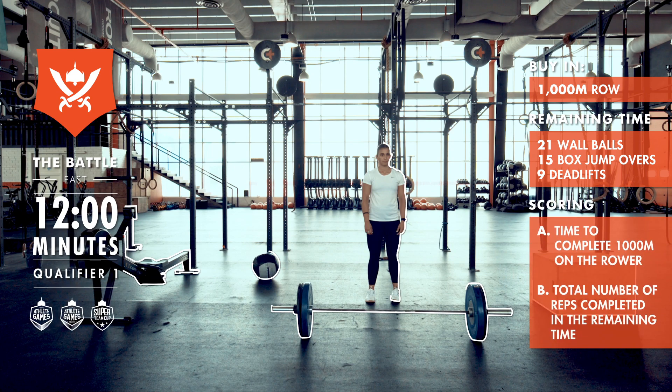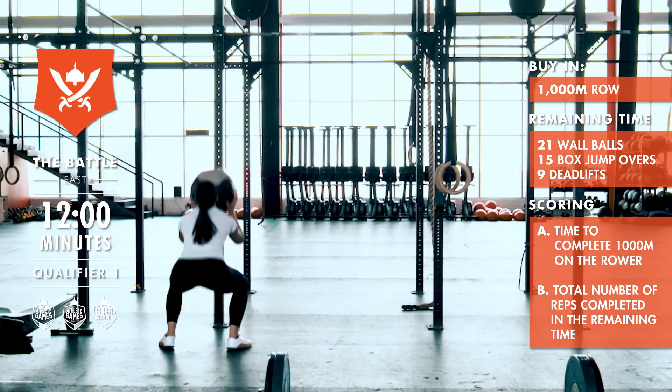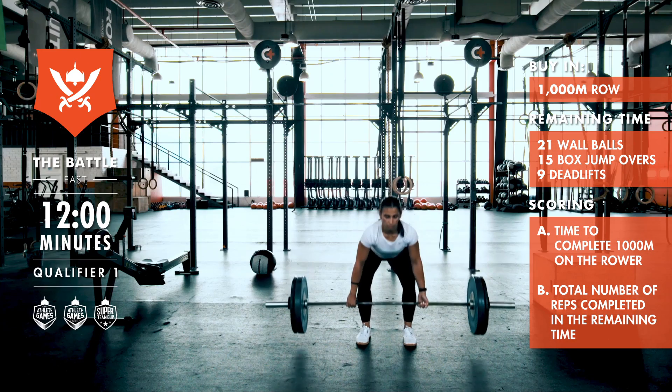Athletes will be scored for time to complete 1,000 meters on the rower, and the total number of reps completed in the remaining time. Good luck, athletes!